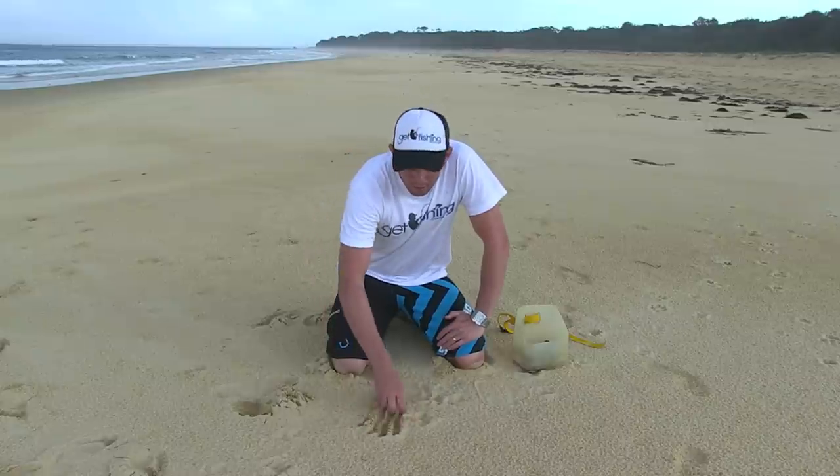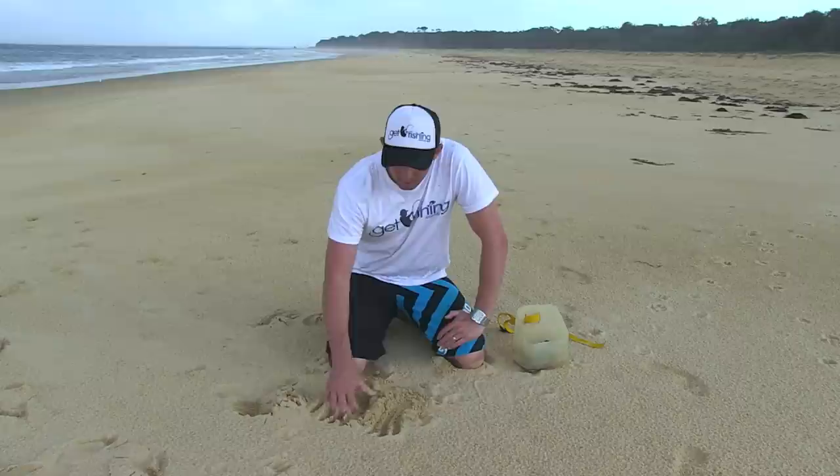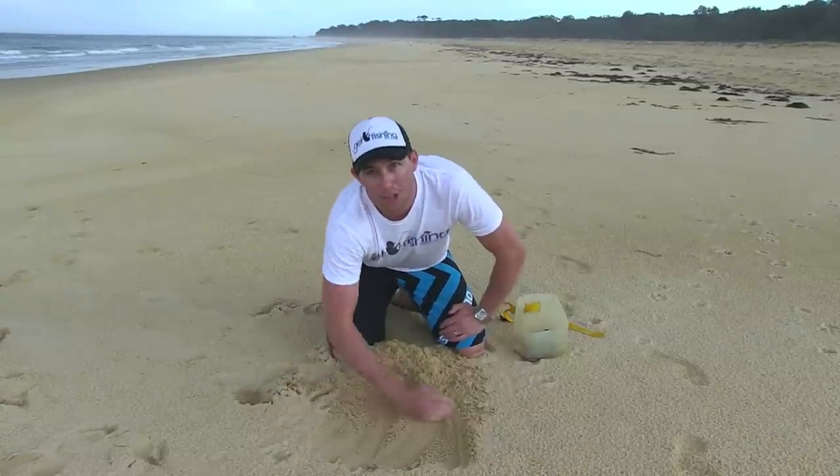We've worked our way up the beach here. We've got this nice, fluffy, clean sand — there's no water in it, it's nice and soft. On a hot day, scrape the surface off. Today it's not a hot day, but I'll show you for example.